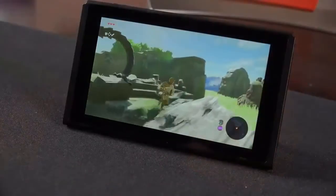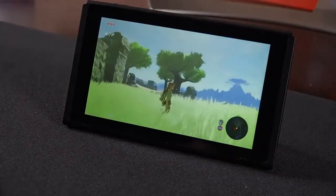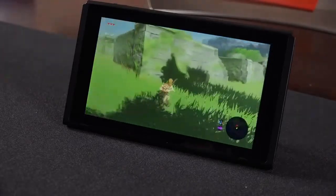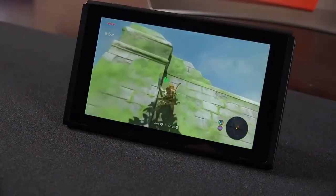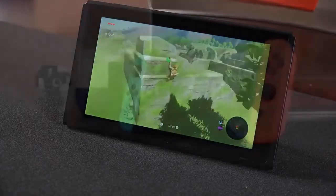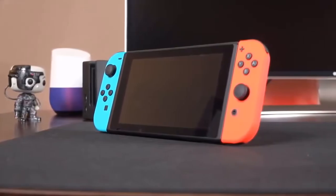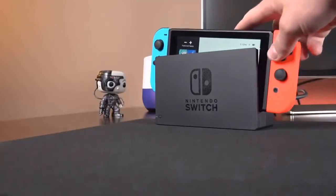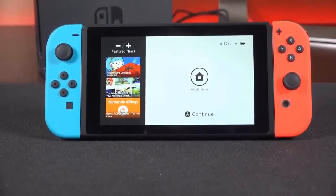The console itself is basically a 6.2-inch tablet with a resolution of 720p, which certainly isn't sharp by today's standards but is ideal for mobile gaming — it prioritizes battery life and speed over high resolution. The display looks great; it's an LCD IPS panel with good off-axis viewing, very bright and colorful with good contrast. It shouldn't come as a surprise that the display is covered in plastic rather than glass, which makes it more durable for a mobile gaming system used by family members.